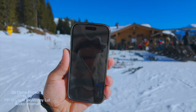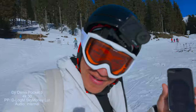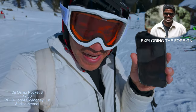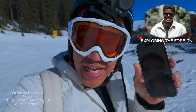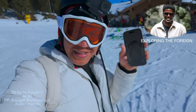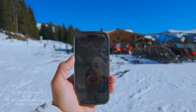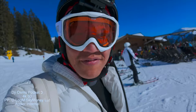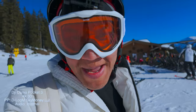We got Sam on FaceTime — Sam from Explore on the Forum, make sure you check him out. I'm out here in Austria. All right, we got to get down this mountain, so let's get down and finish up these vlog tips for the Pocket 3.